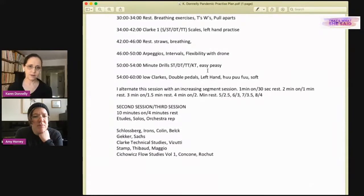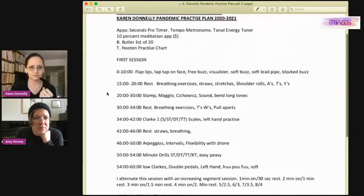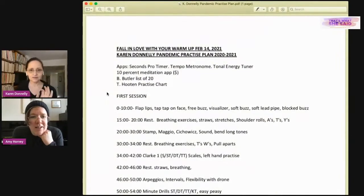If she's playing the Ravel Piano Concerto, for example, she'll do a lot of single-tongue exercises to complement that repertoire — but also contrast, because if you only do complementary work it's like only eating carbs and not vegetables. You need a balanced diet in your practice. She lists these principles under the heading 'Fall in Love with Your Warm-up,' acknowledging Valentine's Day.